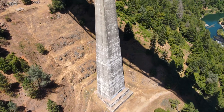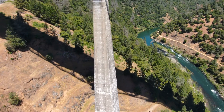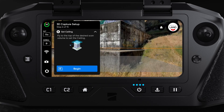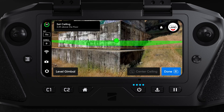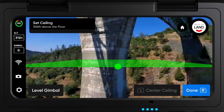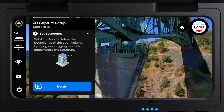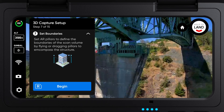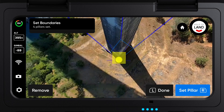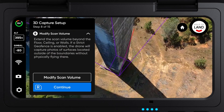Now comes defining your scan volume: the bottom, top, and then sides. Set your scan floor — this is the bottom of the scan volume. Then, set the scan ceiling, which is the top of your scan volume. Next, set your boundaries around the bridge pillar. Since these boundaries are used to define the scan volume, it's important that they are set close to your structure.